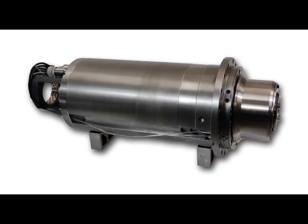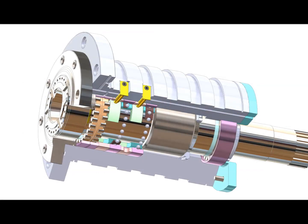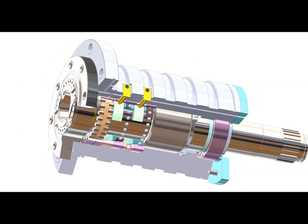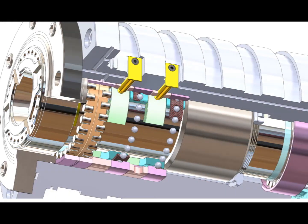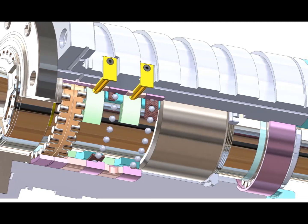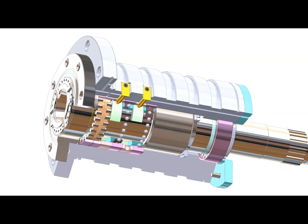Let's take a look inside a composite Mori spindle to see how HST can restore it back to super precision performance. Mori's come with a variety of tool interface options. A front roller bearing provides extraordinary radial stiffness, followed by a pair of super precision angular contact bearings. This whole stack is preloaded with a hydraulic nut and backed up by a lock nut.